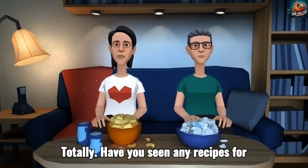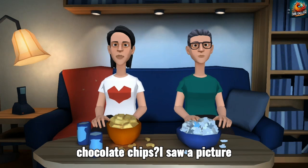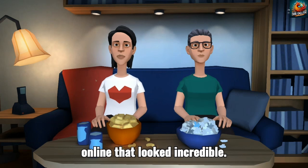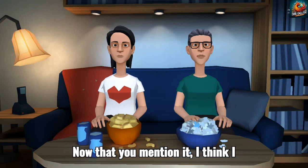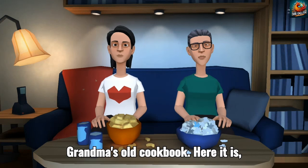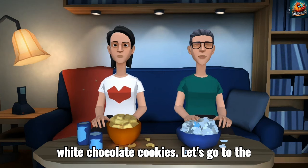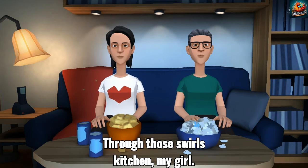Totally. Have you seen any recipes for those oatmeal raisin cookies with white chocolate chips? I saw a picture online that looked incredible. Now that you mention it, I think I remember seeing a variation of that in grandma's old cookbook. Here it is — grandma's prize-winning oatmeal raisin white chocolate cookies. Let's go to the kitchen, my girl.